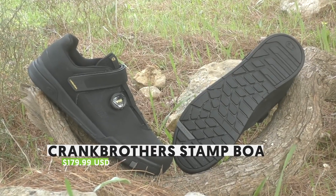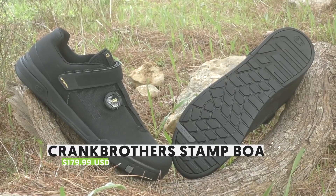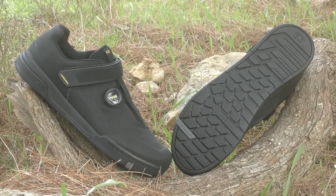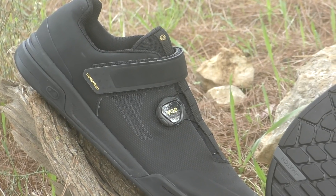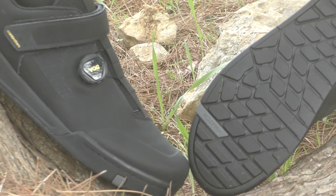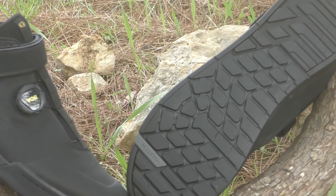Moving on to the Stamp flat pedal shoe, the big news is of course the BOA-equipped variant. To the best of our knowledge, there are hardly any legit flat pedal shoe options featuring the rapid close-and-release system that has been adorning clipless shoes for years. The rest of the shoe shares a lot of features with the clipless version, with two major exceptions: there is no shank in the flat pedal version, which promotes a better feel for what the pedal is doing under the foot, and the rubber compound is stickier than the one on the clipless shoe.